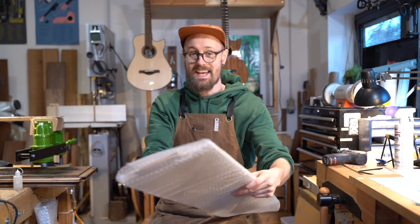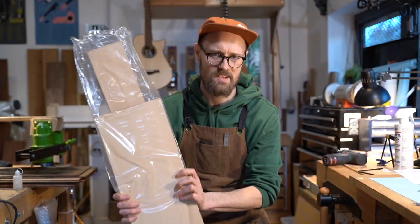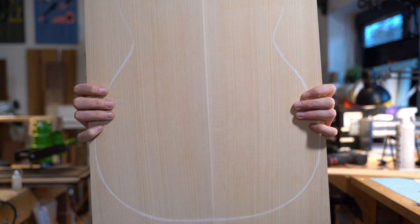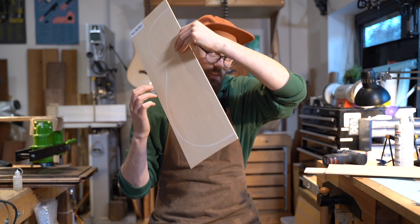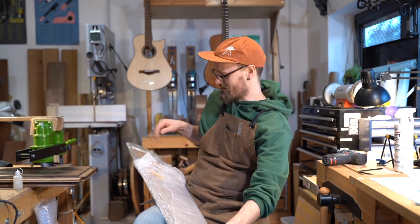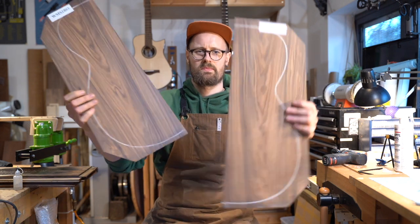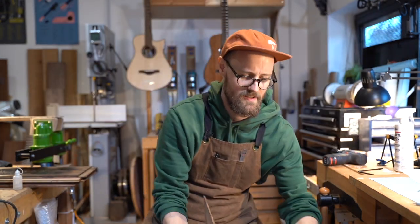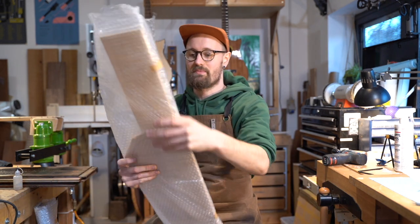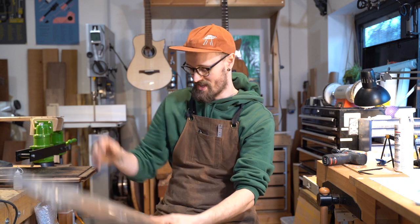Now this is a wood that you would typically associate with flamenco guitars — Cypress. This is the best day ever. Really well packaged by the way, just what you want when you're buying your turnwoods. Look at that. Gorgeous. We have got another set of Cypress, and we have another really beautiful set of Pau Ferro.